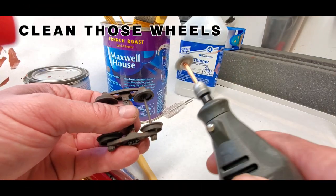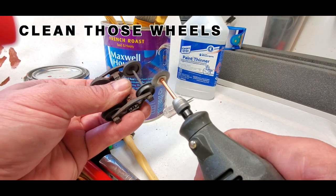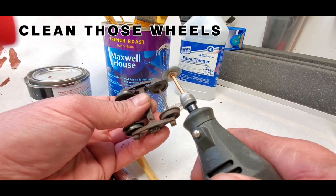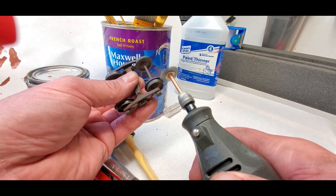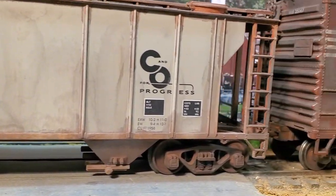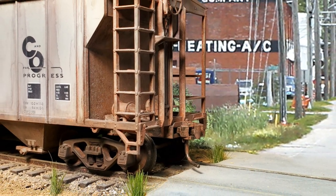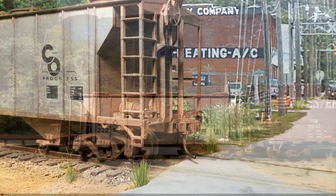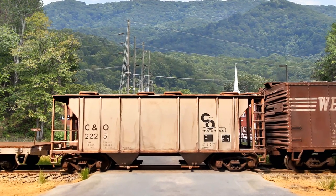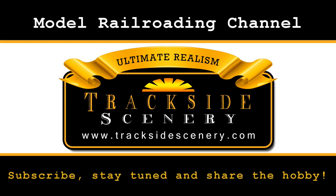Now let's get those wheels clean and put it all back together. I love doing this — I love my Dremel tools. There are a lot of methods and techniques out there that work great; some are less effective than others when it comes to providing that much-needed texture. If nothing else, I hope this video simply makes you want to weather some freight cars. Be sure to subscribe, stay tuned, and share the hobby. This is Joey Ricard with tracksidescenery.com — thanks for watching, see you next time.